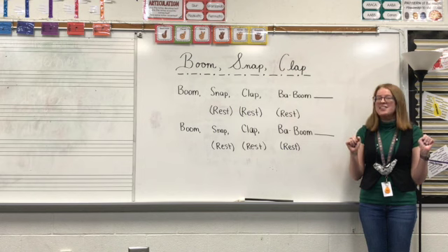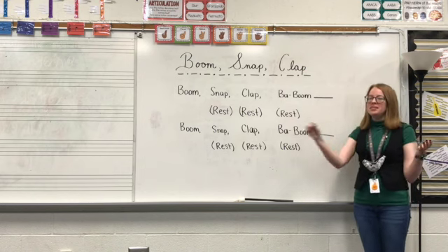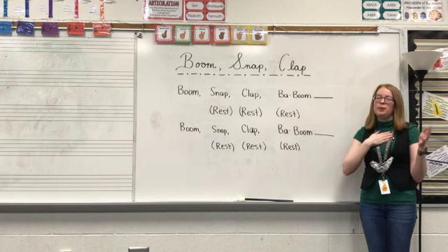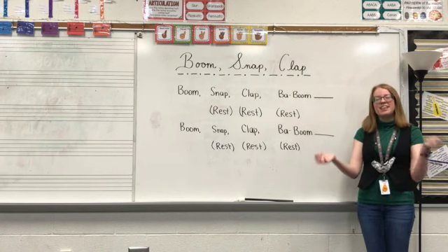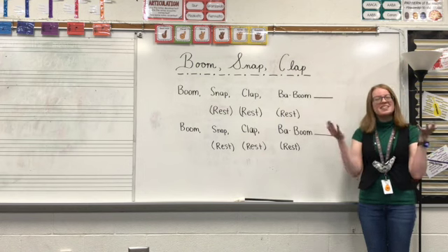Let's try that again. And here's our last time — one, two, three, four. Boom, snap, clap, baboom. Rest, rest, rest. Boom, snap, clap, baboom. Rest, rest, rest.